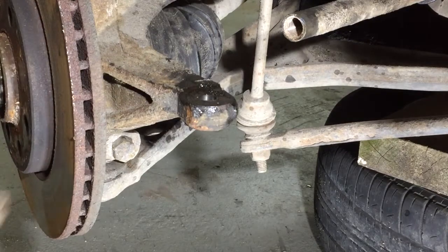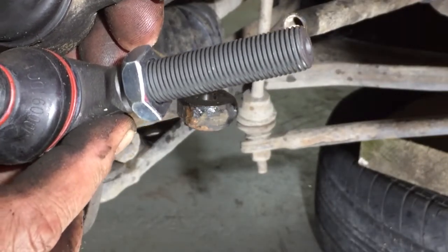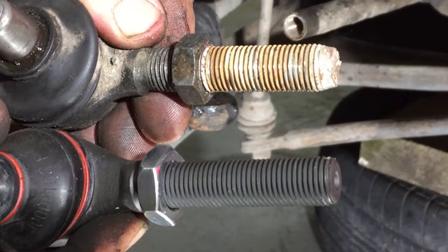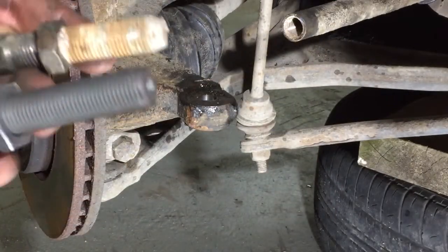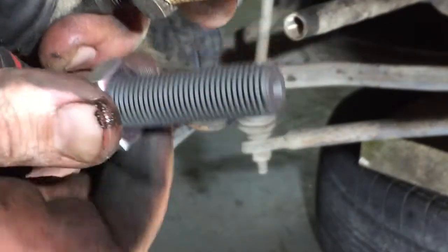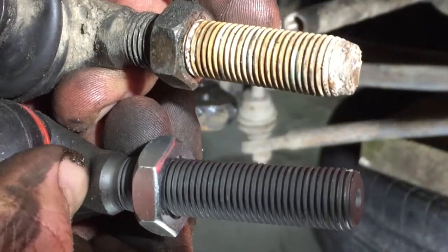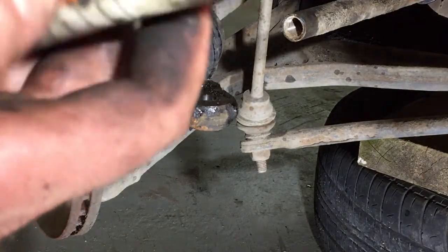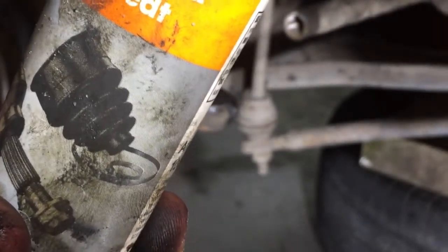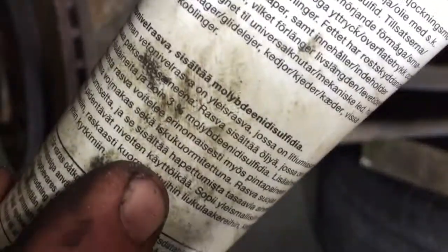Now I take the new one, and as you can see these are like identical — that's a great thing. I will just adjust the nut like that. Now I will use this grease. This might not be the best; this is a drive shaft grease. But I read from the instructions that this should be quite okay for this use also.